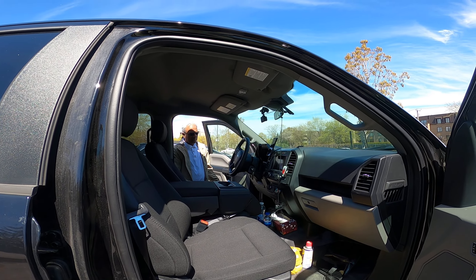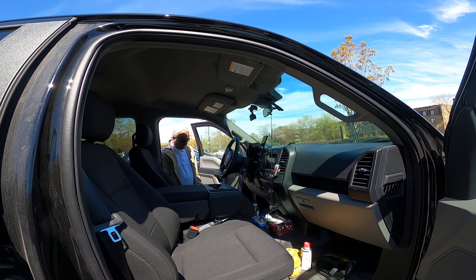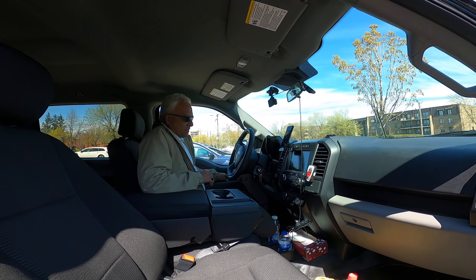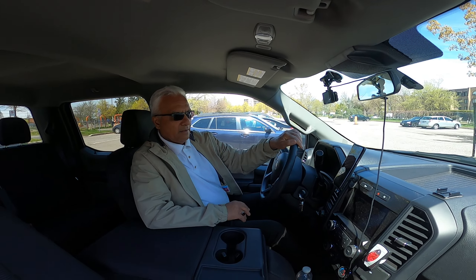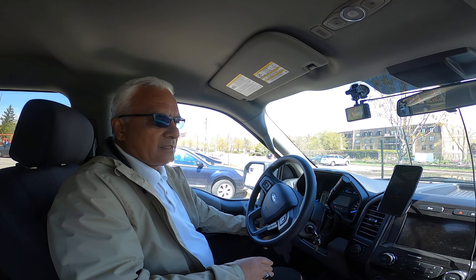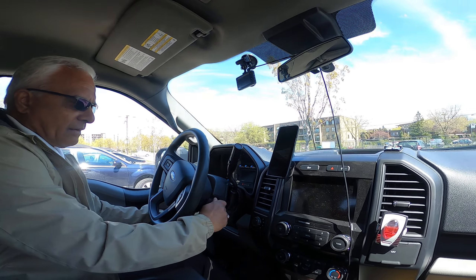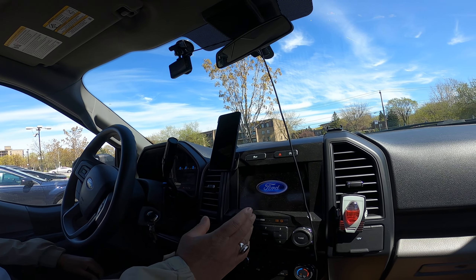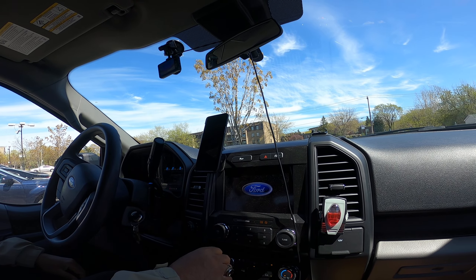Before I show you outside, this is the interior. You can see this is an 8-inch touchscreen display.